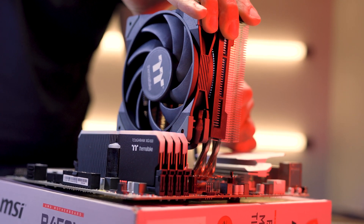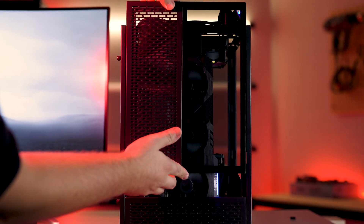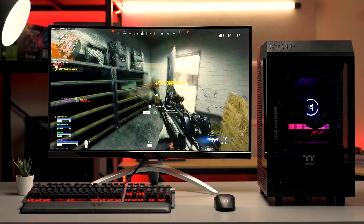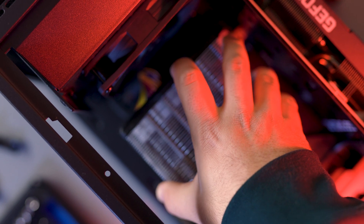There are a few things worse for your PC than bad cooling. Your precious components are working hard inside your case to ensure you can do all the things you want to do like gaming, editing, or even just watching this video. So why not treat one of your PC's most vital components, your CPU, to some high quality cooling.